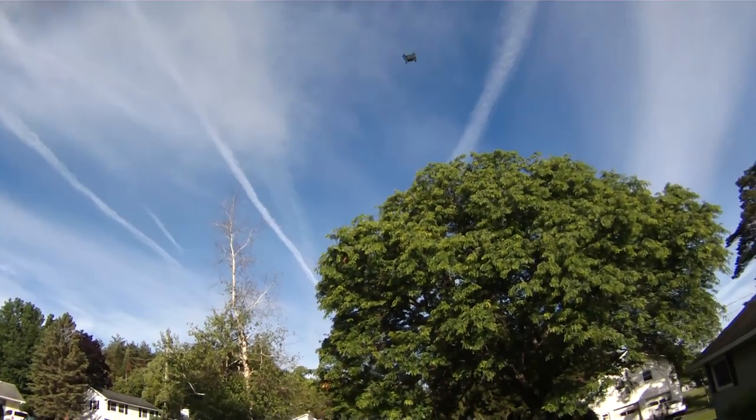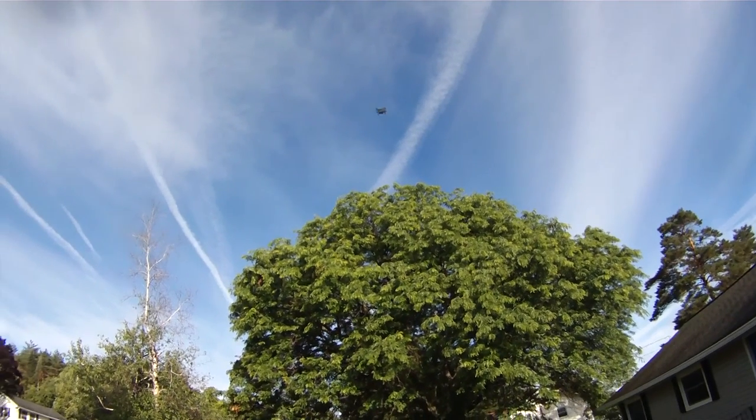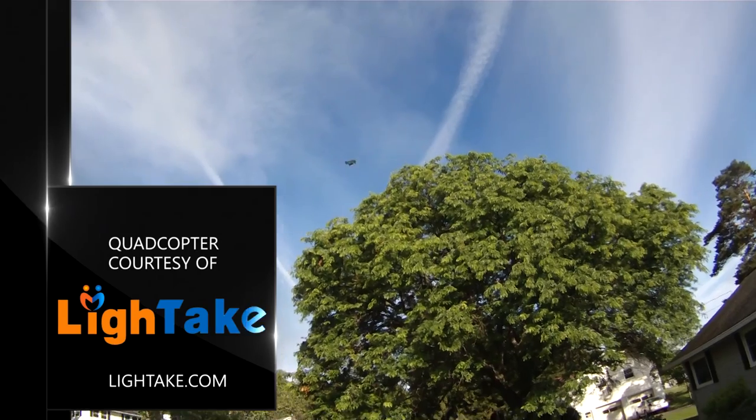That's all I'm gonna have with the Cheerson CX-10D — a tiny little nano with altitude hold built in. This one was sent to me courtesy of lightake.com, so thank you to lightake for sending me this for review. Hope you guys enjoyed this video. If you did, give me a thumbs up. If I missed anything or if you have any questions, hit me up in the comments below. Stay subscribed and until the next video, happy flying and try not to crash and burn.